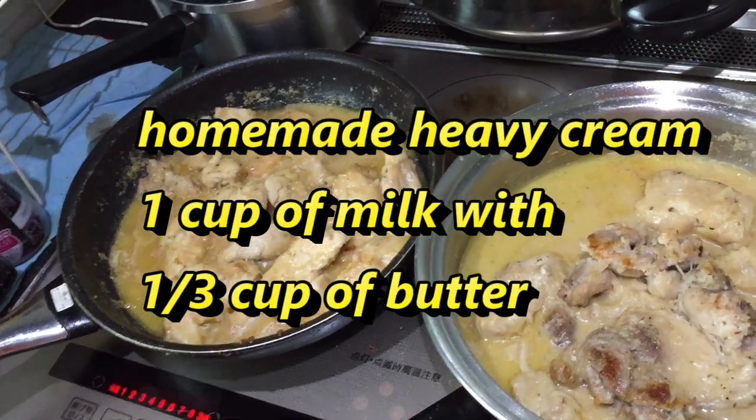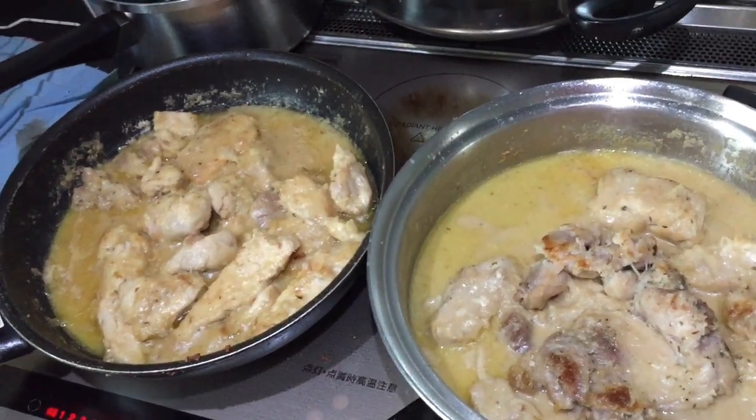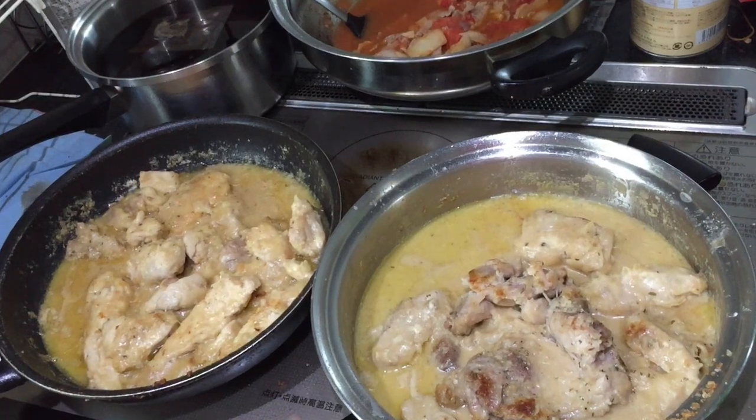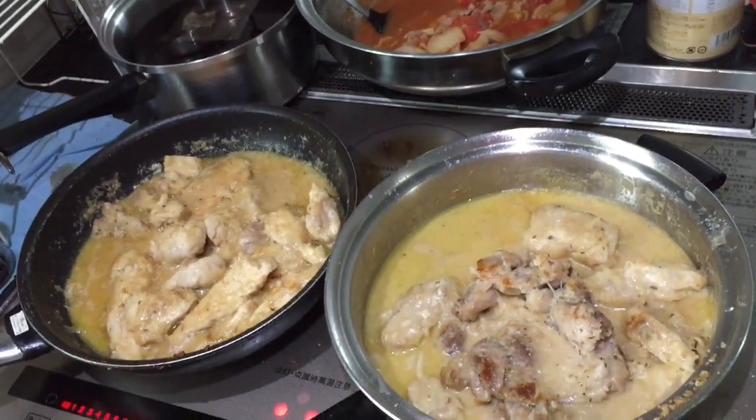For the heavy cream I use 1 cup of milk and about 1/3 cup of butter — instant heavy cream. The next thing I did was slice up the chicken, season it with salt and pepper, then I dredged the chicken in flour.